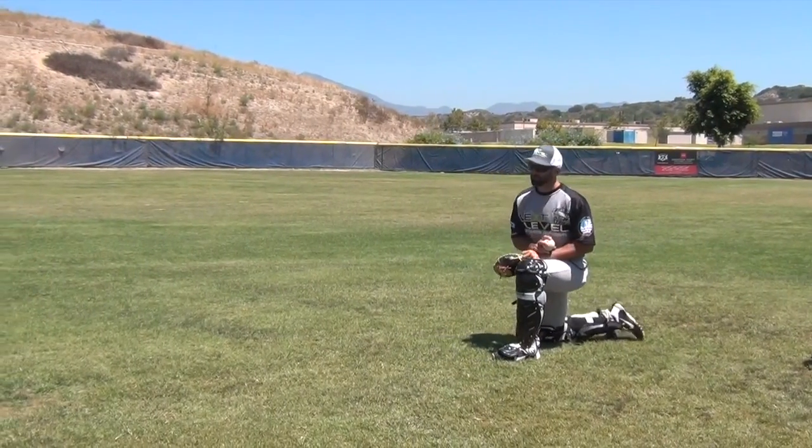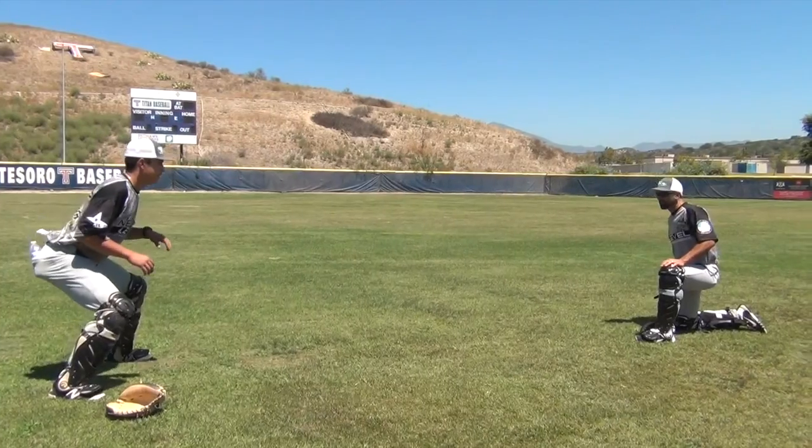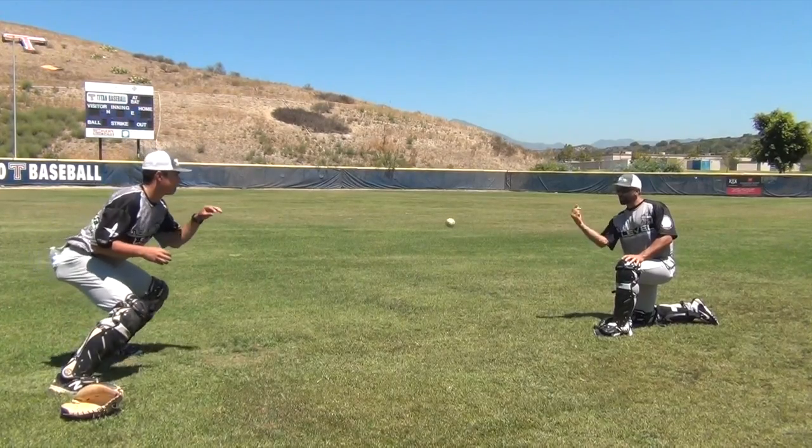I'm going to flip the ball to Daniel. He's going to work in a half stance to start. All he is working on is his timing. We're going to get a little pre-pitch going.